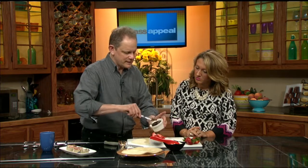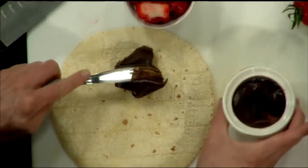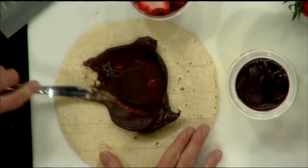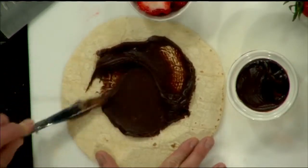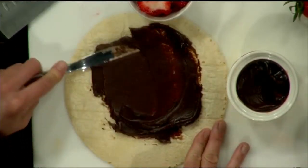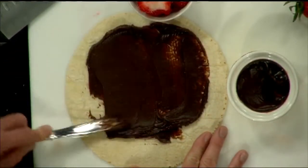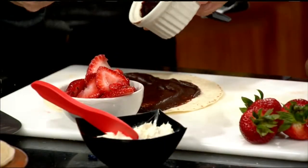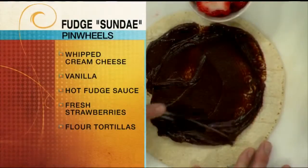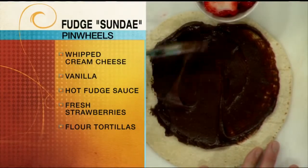I've got some hot fudge sauce here — my recipe for this is on the Mass Appeal website. It's so easy to make, you make it in about seconds. As opposed to regular hot fudge, this is right from the refrigerator, so it's something that you can just spread around. Spreadable chocolate — it doesn't get any better than this. You spread it right on there and you don't want to heat it up. Some people say why don't you just open up a jar of Nutella. Nutella is a beautiful thing, but this is even better because it's your own hot fudge sauce.